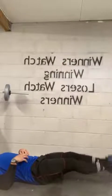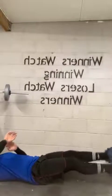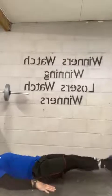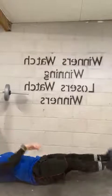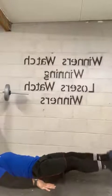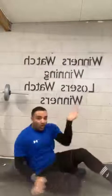Halfway there. Ten, nine, eight, seven, six, five, four, three, two, and one. That was the second round done.